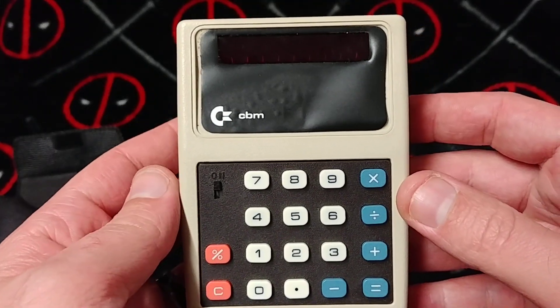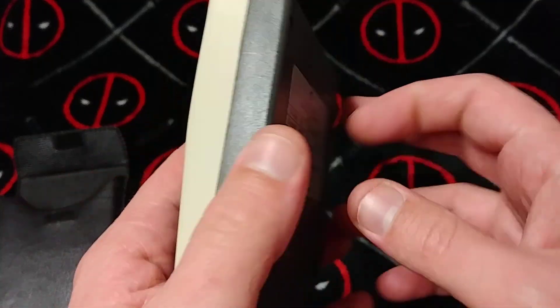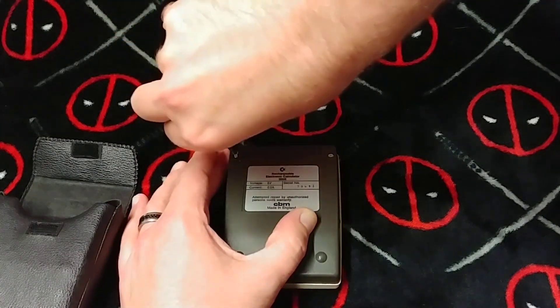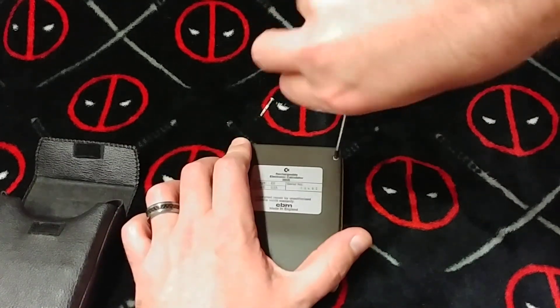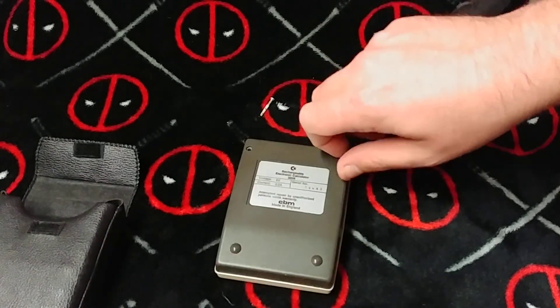I'm going to take a look inside of it and see how it looks. I wanted to know you from the inside. Apparently, attempted repair by unauthorized persons voids the warranty — I think I should be worried about that. Did you see how long that screw is? Only two Phillips head screws. There's got to be more.